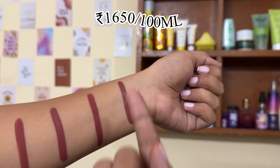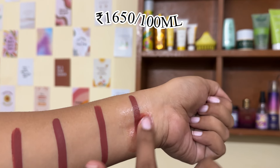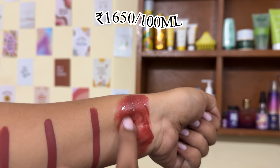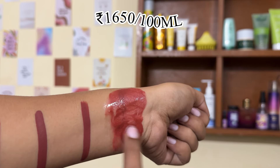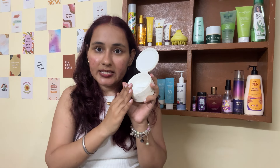This cleansing balm is really really good. I have no irritation in my eyes, the texture is very smooth, and within seconds it melts and cleans the face well. The packaging is also convenient.